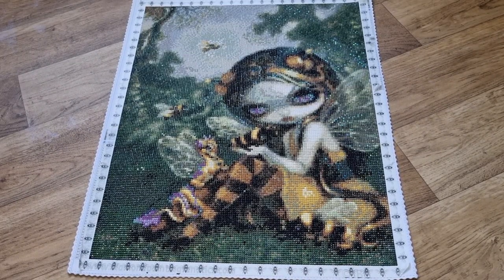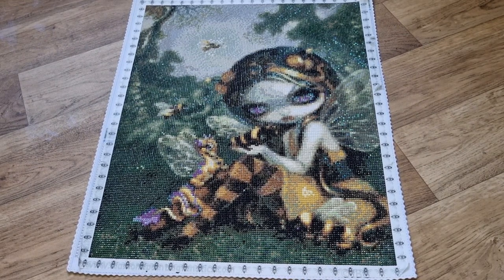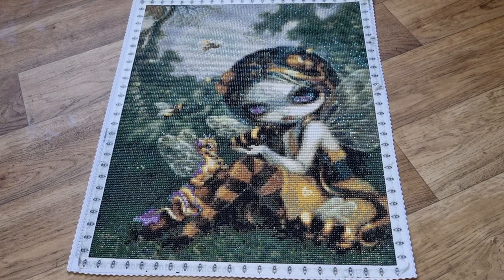Hey everyone, it's Angel here and I have a post review for you guys. I have Bumblebee Draggling from JBG - the artist JBG, which stands for Jasmine Griffith Beckett - my mind went blank there but I got it.